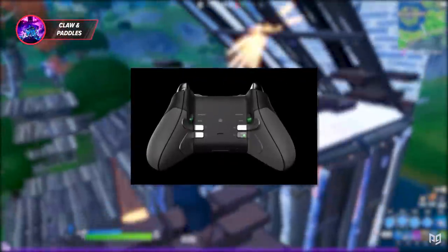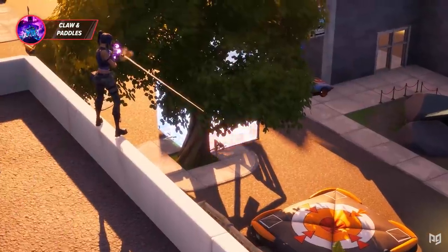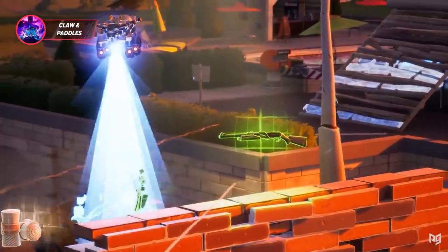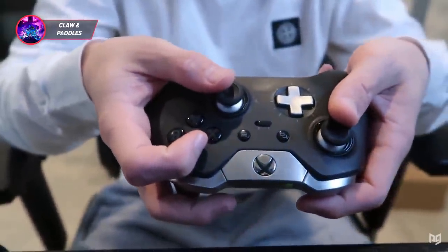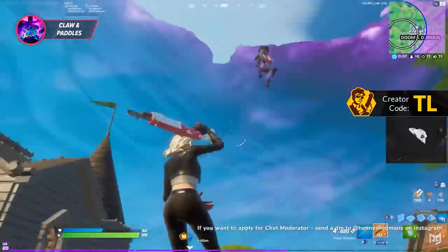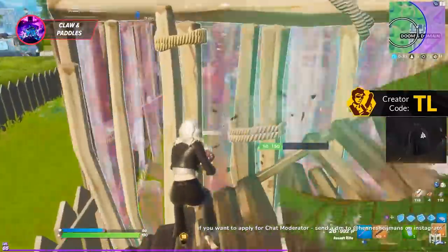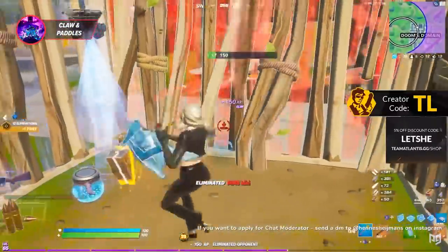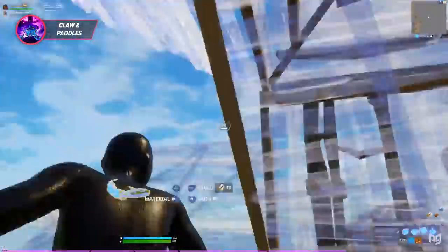Another huge debate among the controller community is whether it's best to use the claw grip, paddles on the back of your controller, or just play with the normal grip. Honestly, it really comes down to you. When it comes to both cost and pure efficiency, claw is probably going to be your best bet. If you don't want to bother with claw and want to keep it price-effective, non-claw on a normal controller is still an option, though you may struggle a little more to reach a high level.